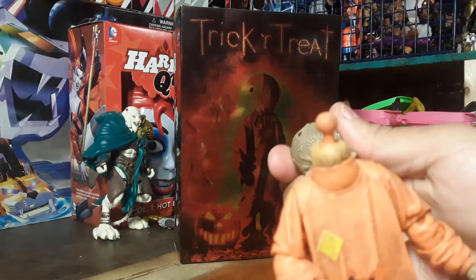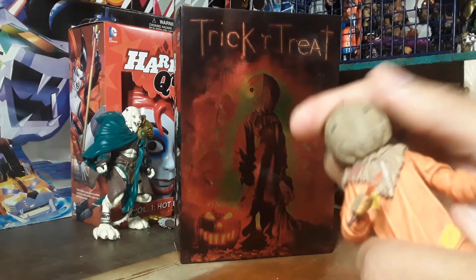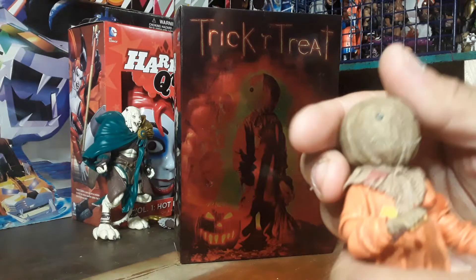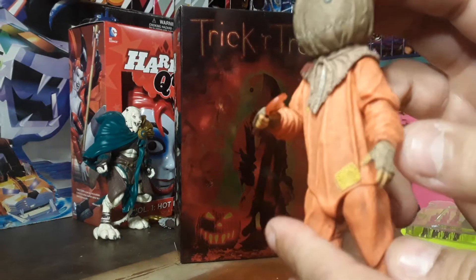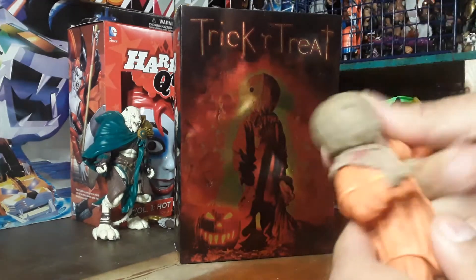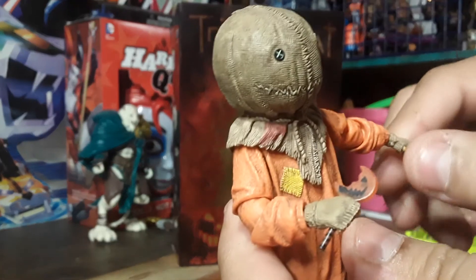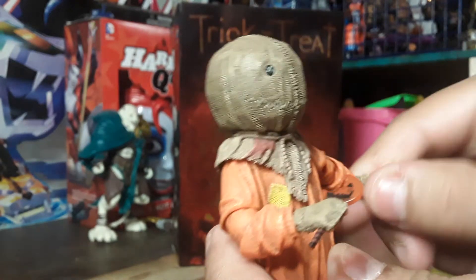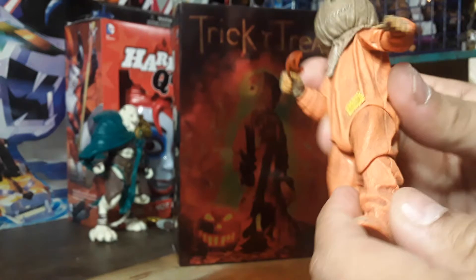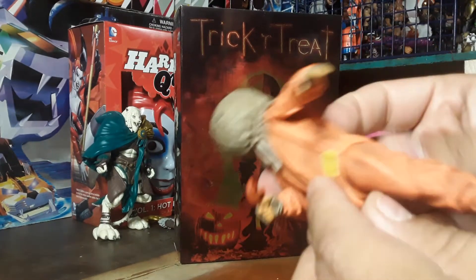He does have interchangeable heads, so the heads do pop off. Don't remember if he has hands — we'll get into that in a minute. Everything is still in the box. As for posability, you have full arm articulation, double elbows and knee joints, hand articulation, spin around, flick of the wrist a little bit — don't want to bend it too much. As for legs, you've got a single joint.